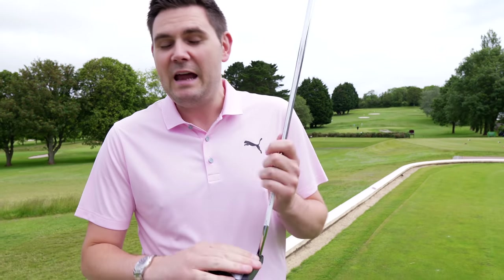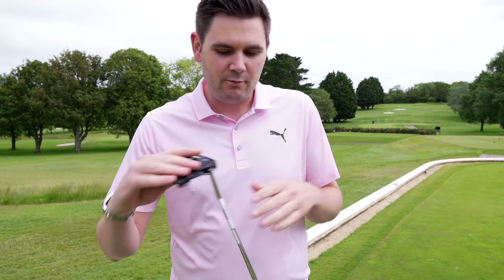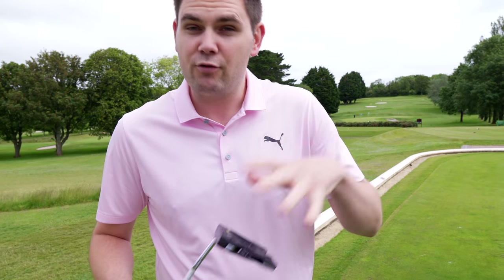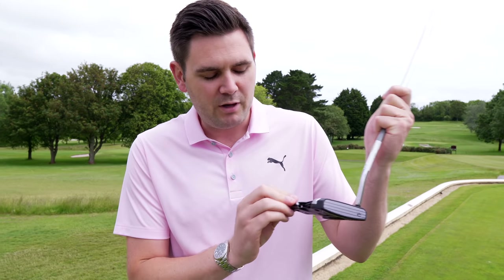Not just any old putter — a load of technology packed into these. We have two different lines: our 3D printed line of putters and our vintage series. I'll talk you through the technologies now, starting with our 3D printed putter.